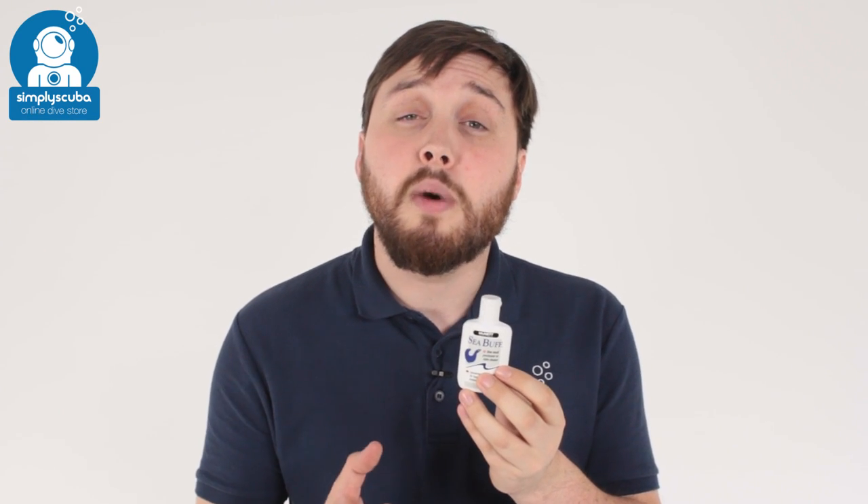And that's the McNett Seabuff. Very handy for cleaning your mask for the very first time or cleaning your slates. If you missed my latest episode of ScubaTube, you can click on the link to watch that. Thanks for watching and safe diving.